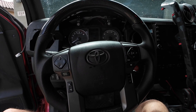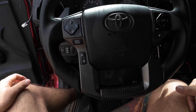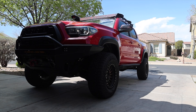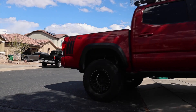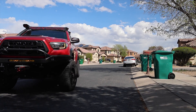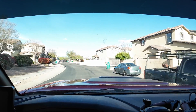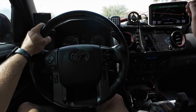Now with the speedometer installed back in the truck, it's time to get the two trim pieces put back on. Then we're going to go take this for a test drive and make sure what we did worked. Right now, just rolling through the neighborhood at a slower speed, doing 25 miles an hour. My speedometer and the GPS are just about a mile per hour off. So we'll see if when I increase the speed, if that changes or if it stays the same.